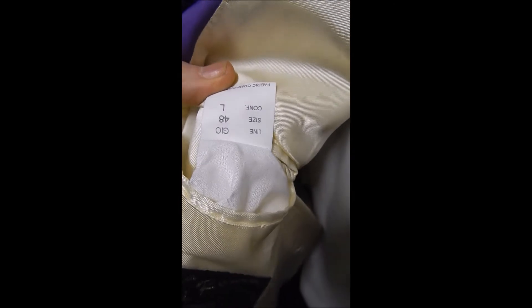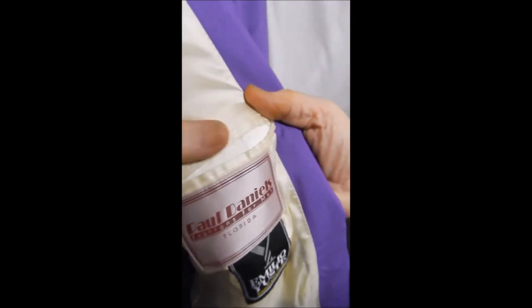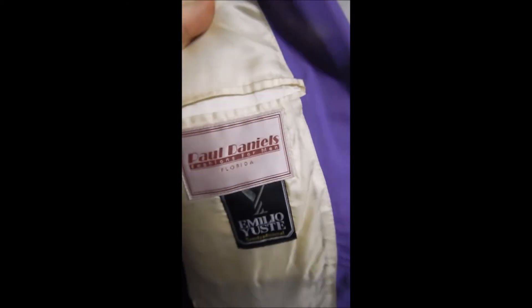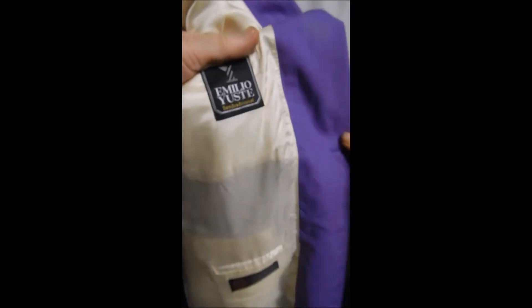Here's your inner label — you might have to stand on your head to read it. This is Villa de Roma, it's full white satin lining. And over here we see it comes through Paul Daniels in Florida, made in Emilia, Spain.